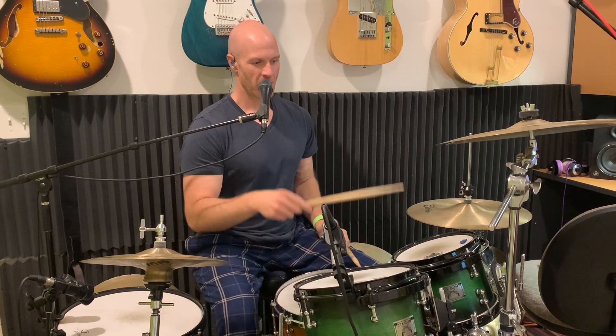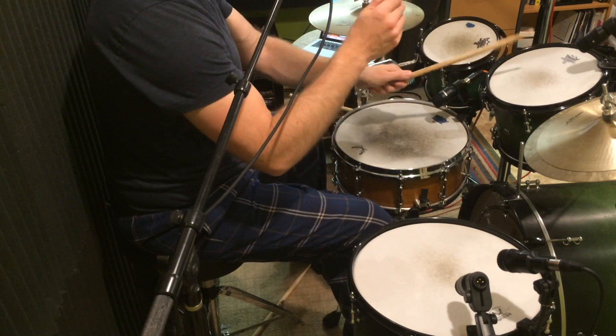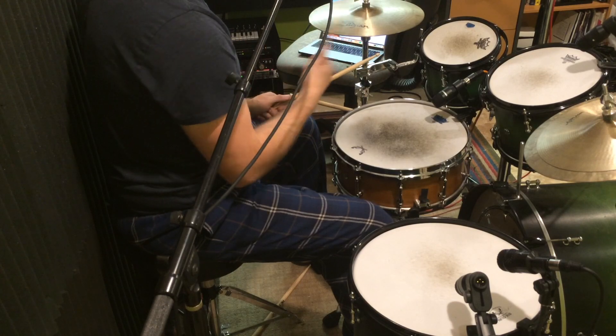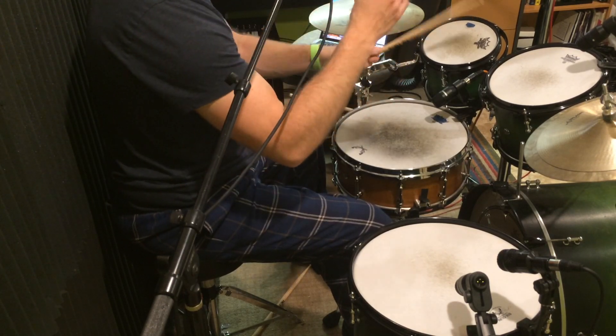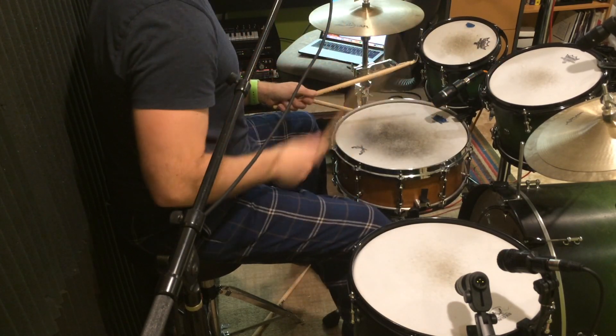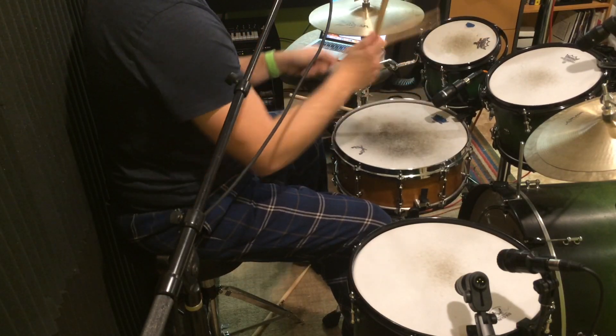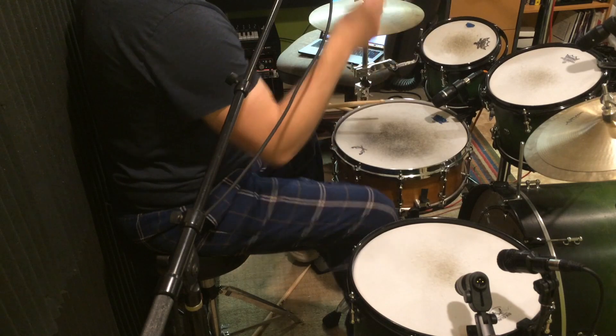That's the first part of the chop: one and a two e and a three. So you have crash — or whatever beat you're playing — right left right left right kick right. That kick drum is replacing the left hand: and a two e and a three. Get used to that pattern.